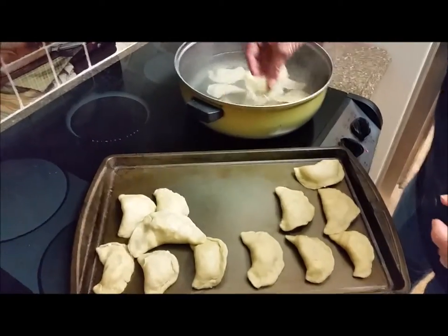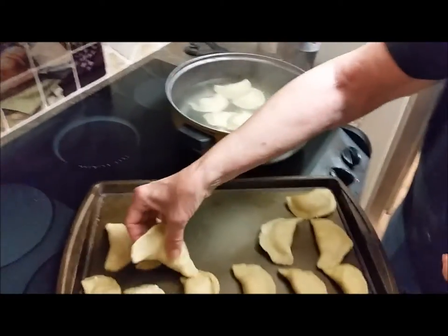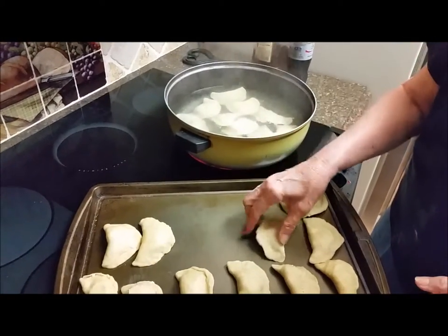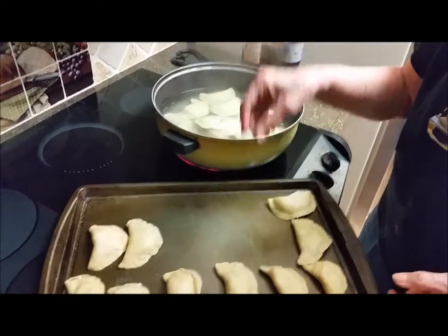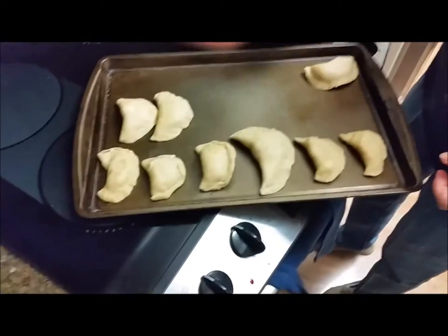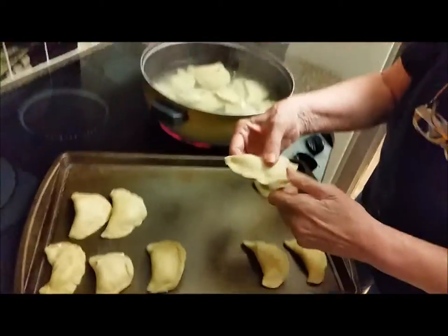Putting the pierogies into the water — it's boiling. A little bit of salt in the water. How much salt did you put in there? A tablespoon. These are getting bigger too — they're starting to get big.